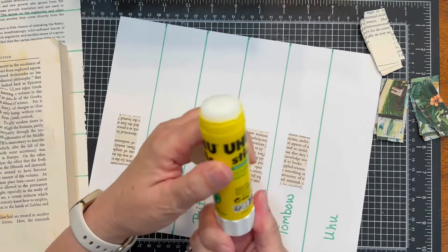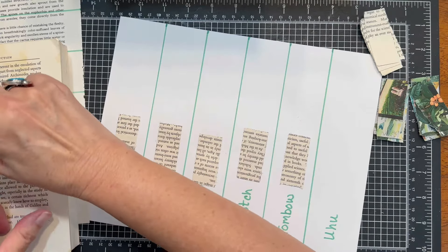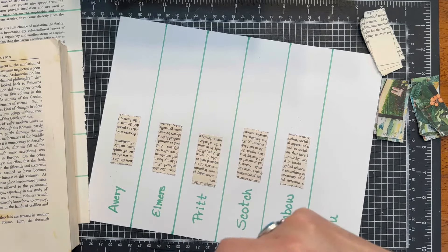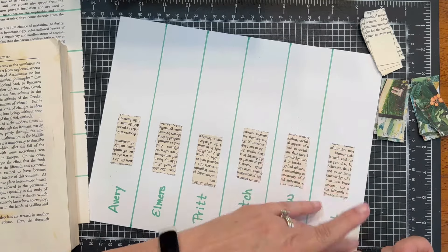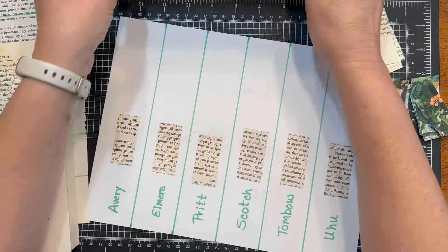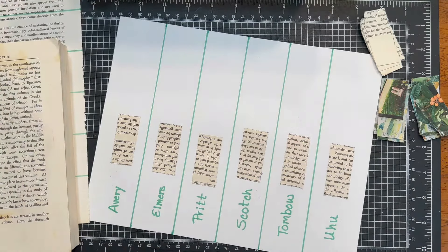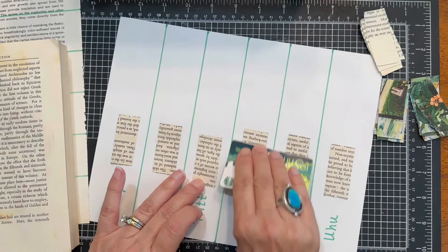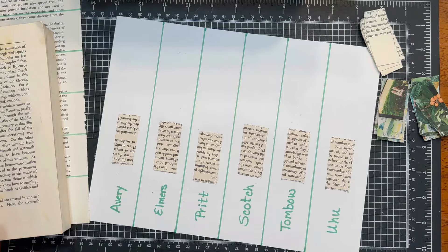One thing I do like about the Uhu, and also the Avery, is the size — it really covers a lot of area. I'd say we should note that for both the Avery and the Uhu: the size of the stick is nice. I'm going to be a little extra and come back with my credit card and just burnish those down, just to be fair.